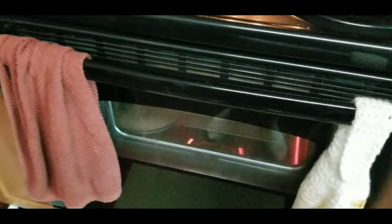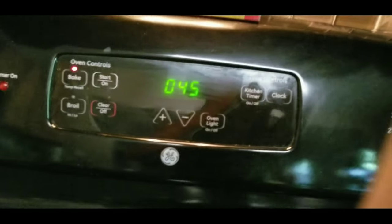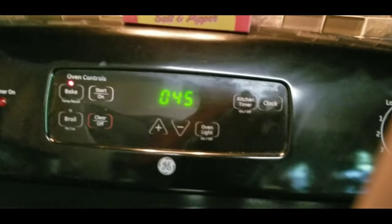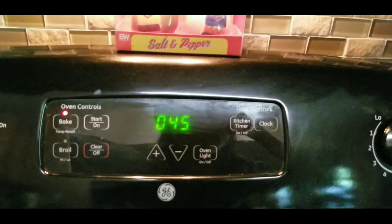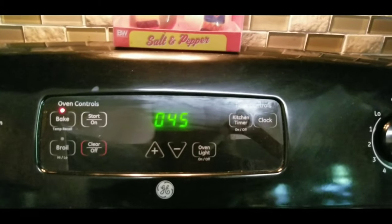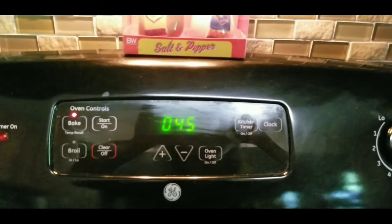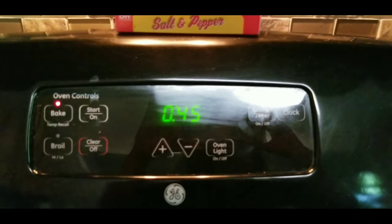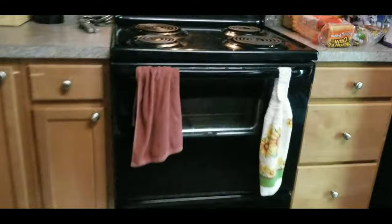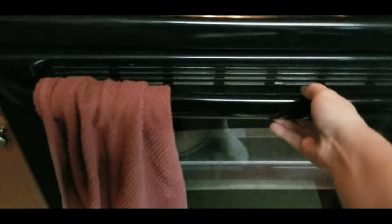Alright, so now they're all in the oven. You're going to want to cook them for 45 minutes, and after the timer goes off you're going to turn off your oven and let them cool down naturally. You don't want to take them out right away — leave them in the oven for a good hour or so and everything will cool down by itself. I'll see you back here when the oven has cooled down.